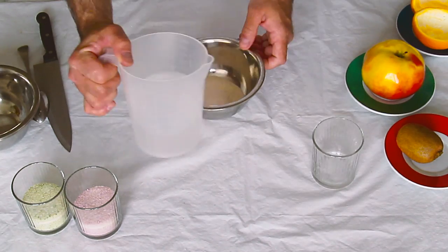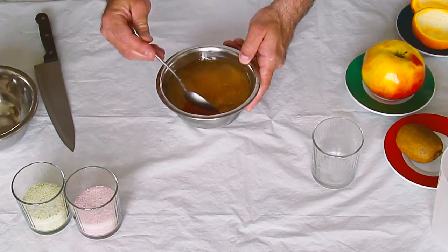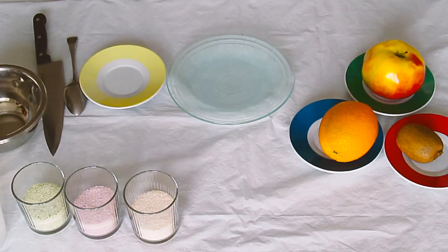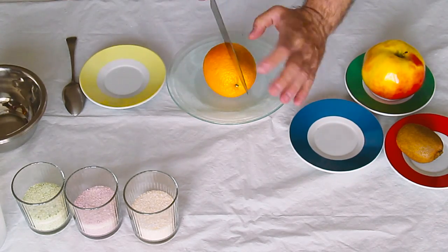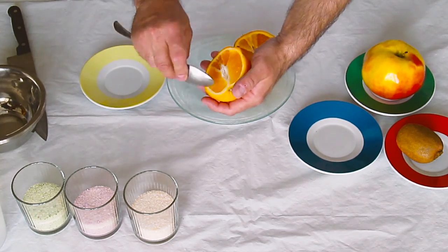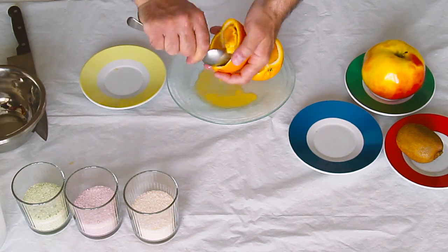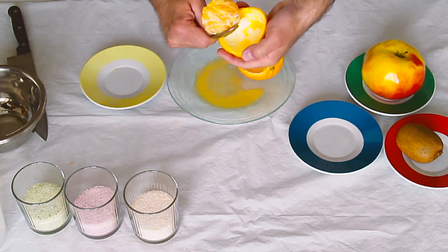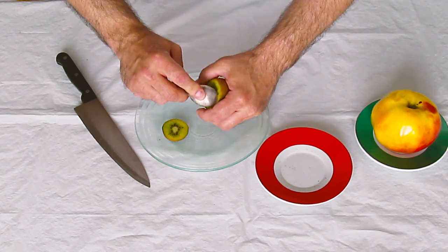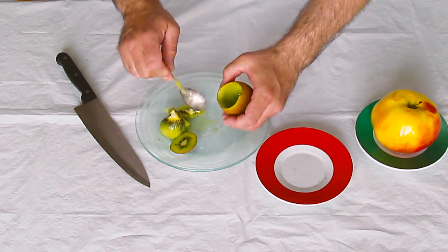Now let's take care of our fruits. I have some flavored gelatin — orange, kiwi, and cherry. Mix it with warm water as instructed on the package; I also added some extra gelatin so it'll set better. Cut an orange in half and remove the insides using a teaspoon — save the insides for later. Cut the top of the kiwi and remove the insides as well. Do the same with the apple.